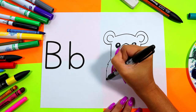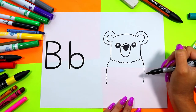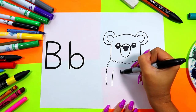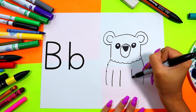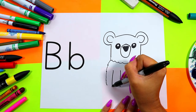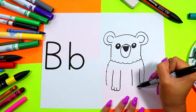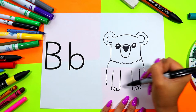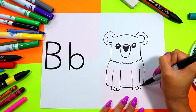Next we're going to draw bear's body. Draw two zigzaggy lines down. In bear's body we're going to draw one leg with two lines down, then two lines down on the other side. Draw bear's paws at the bottom with some curving little toes. Connect bear's body at the bottom.